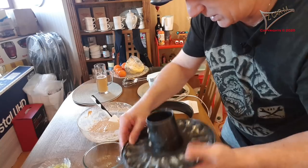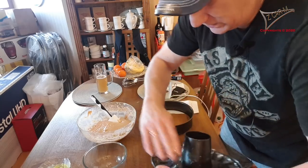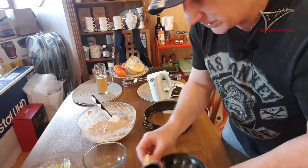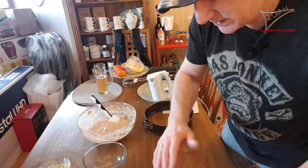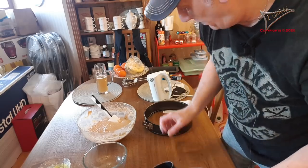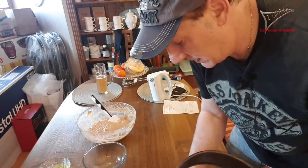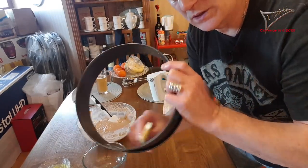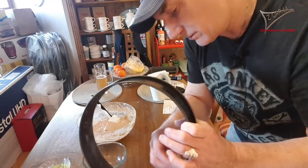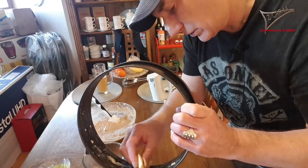Just grease it roughly but it's much better because when the cake is ready and you get it out of the oven, when you open the spring form it is very easy to get the cake out. It's a little messy to clean afterwards, but it's worth it because it's easy to release the cake later on.